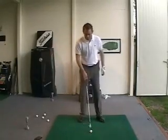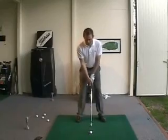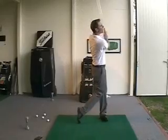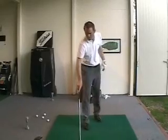Where's my balance in my swing? So what I want to do is first I want to take a full swing. Okay, that was about 100%.